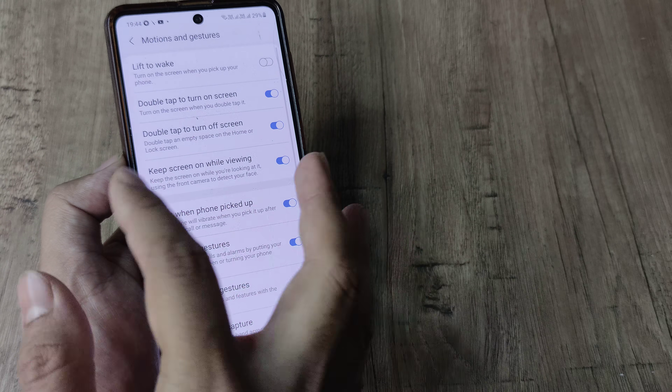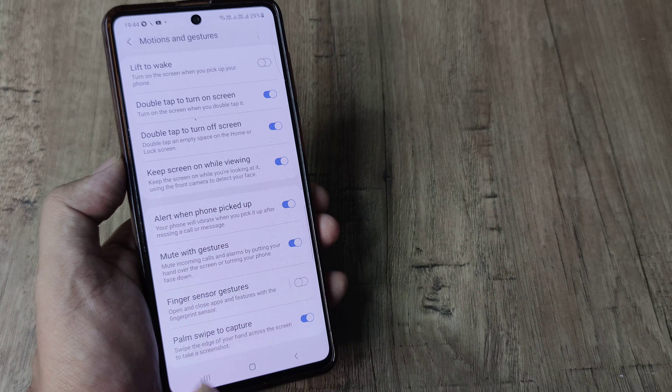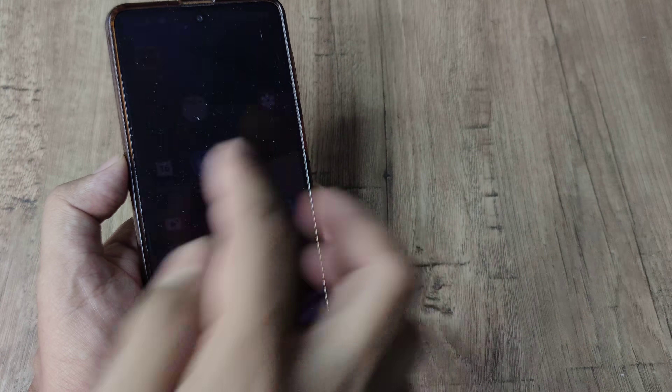I turn these options on — literally it does what it says. So now when I go back, I double tap and the screen goes off, and I double tap again and it goes on.